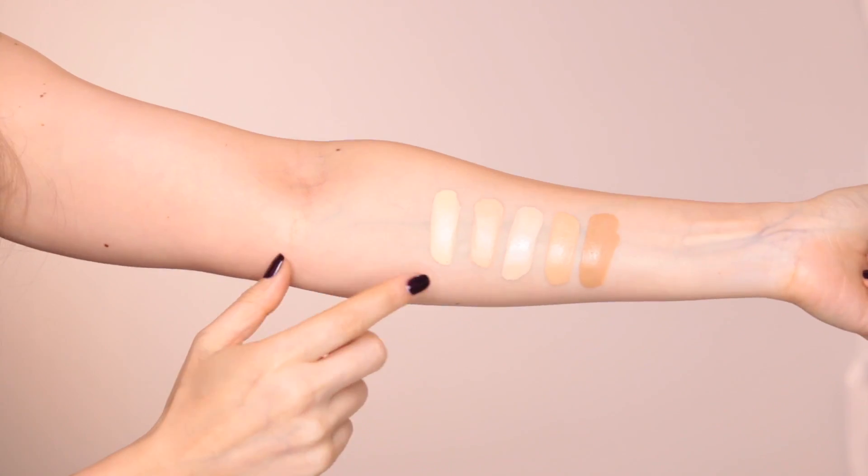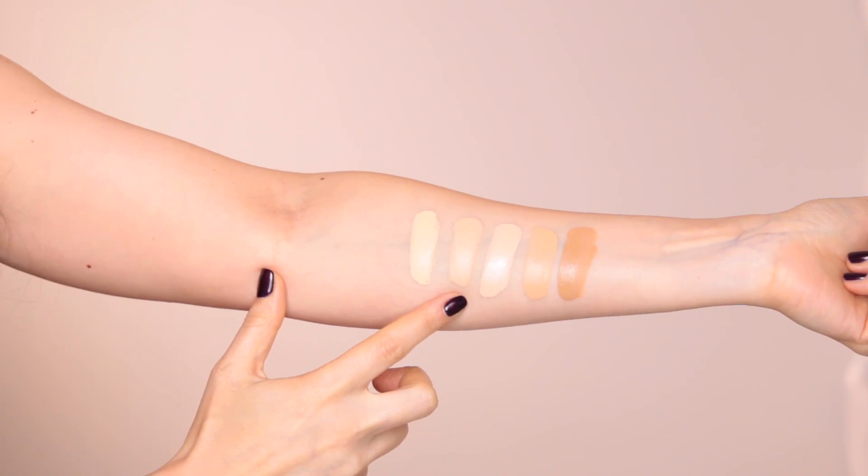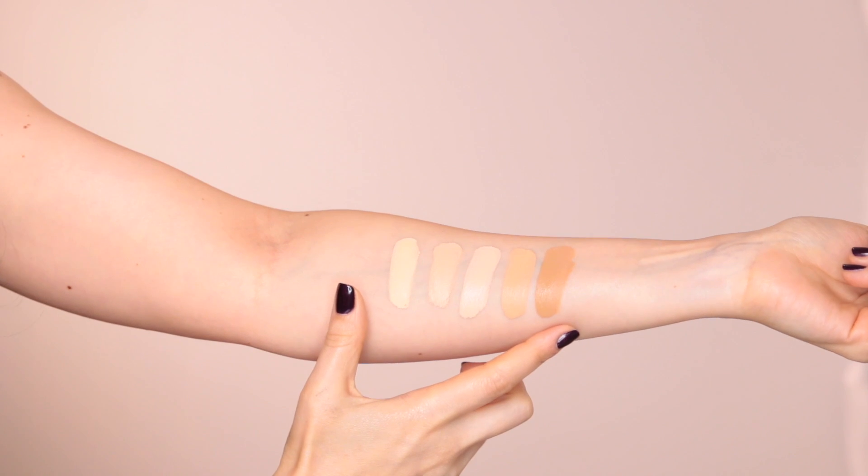Now we can go on with the foundation and I'm going to apply it with a Huda Beauty brush — this is the way they recommend it. I got a few colors: Creme Brulee, Custard, Macaroon, Amoretti, and Toffee. I didn't really have the time to test them in store, that's why I got a few shades — I do know I'm going to end up mixing them anyway. Since I have five colors I decided to swatch them on my hand so you can see how they look.